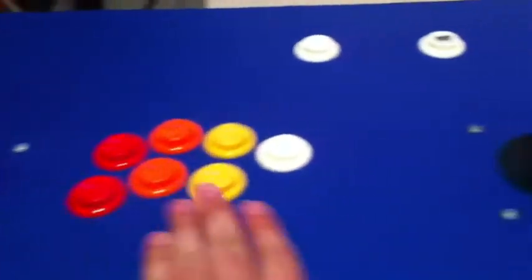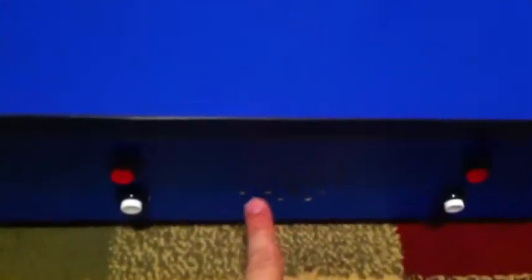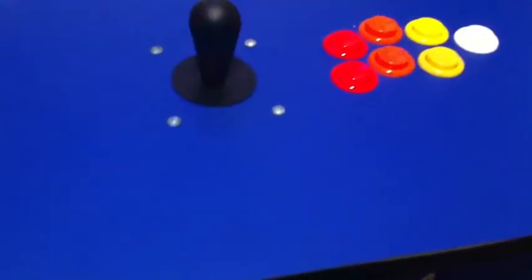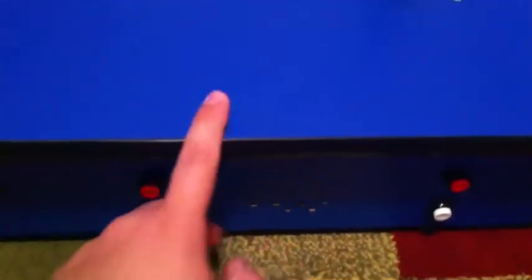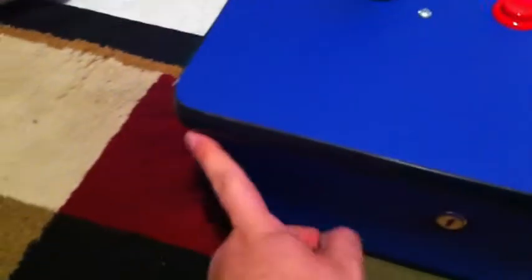I also put in new locks so I can keep this thing shut. As you can see, I put in a brand new overlay on it. I'm trying to match it as much as I could from the old overlay — it's a little off but you can't really tell. This part is a little darker but it's not that bad.